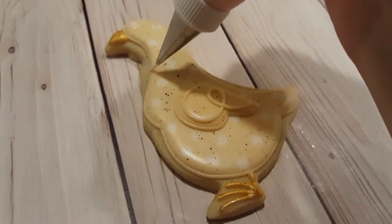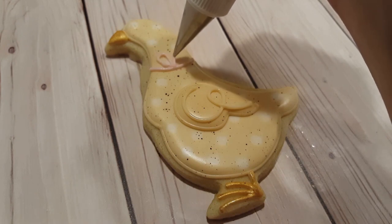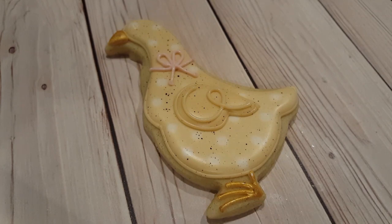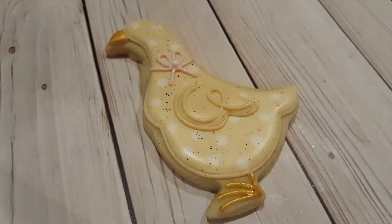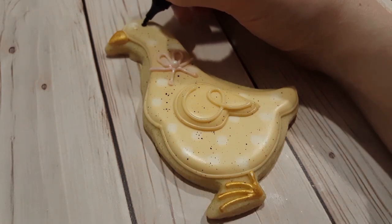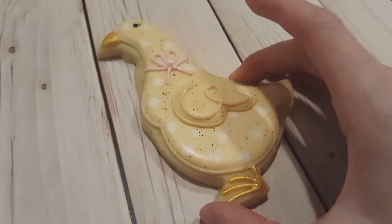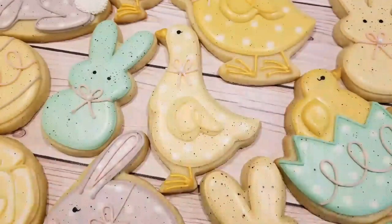To give it a bow I've got a light pink royal icing in a piping consistency fitted with a number one tip. I went straight across the neck and added two loops on top and two lines coming out the bottom. For the middle I'm using a pair of tweezers to place a little sugar pearl. For the eye I'm using a black food pen — a Chef Master food decorating pen — just doing a circle with a little swoop out the back. And there we go, the finished goose, perfect for Easter — it would also be very nice as part of a baby shower set.